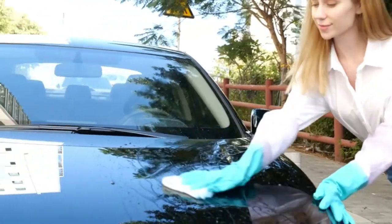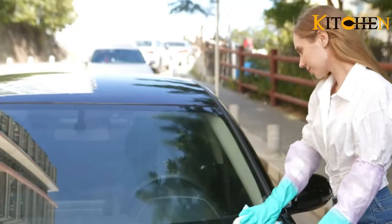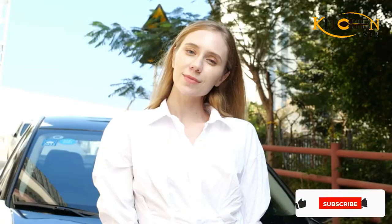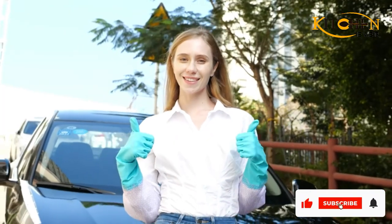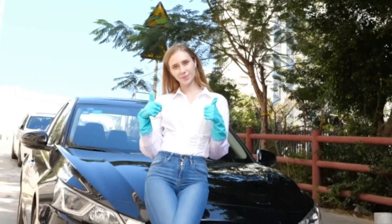One small negative for these gloves is that if you want to slip them on and off quickly, they take more effort to pull on due to the long sleeves and elastic band. The effort can outweigh the benefits if you're not planning to keep them on for an extended period of time.